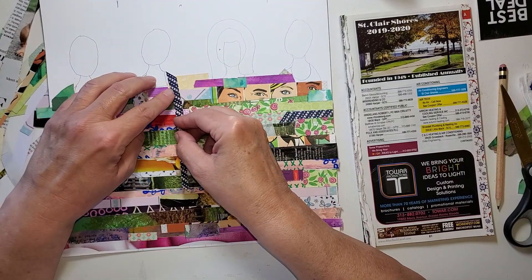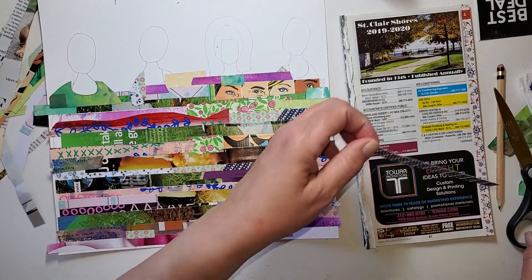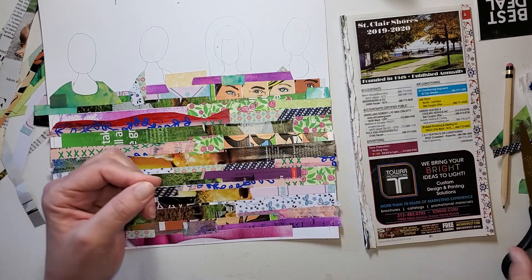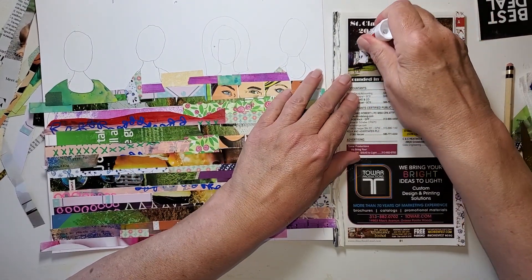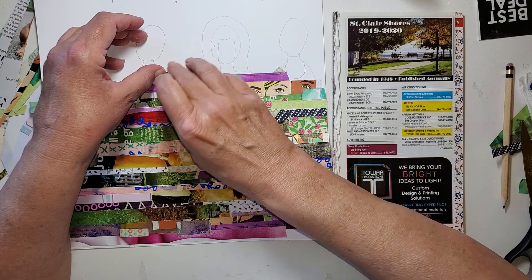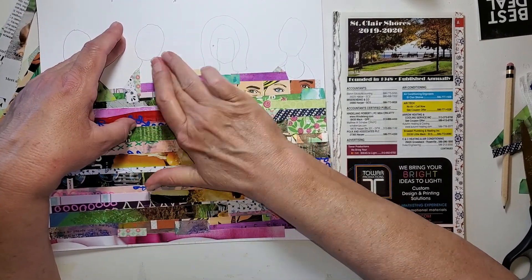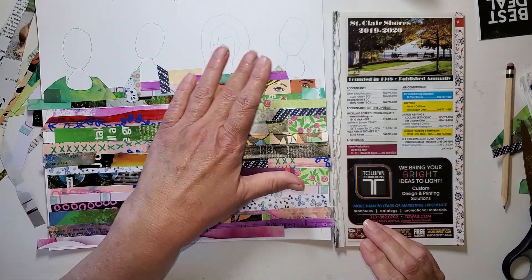I can use this piece — yes. I'm just going to cut it here. Gluing the correct side and putting that right here — that will work. Kind of looks like a kimono. Nothing wrong with that. And that one we're calling done.